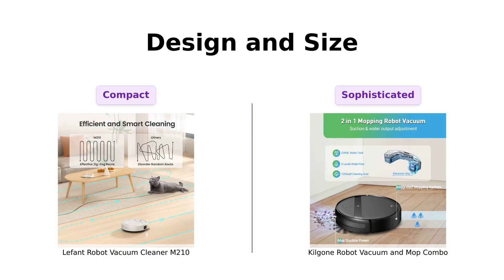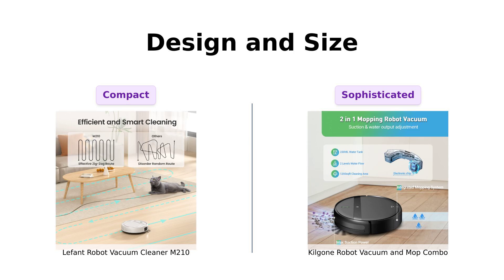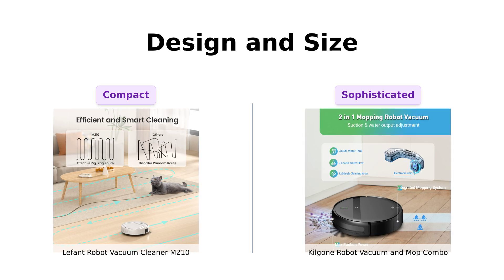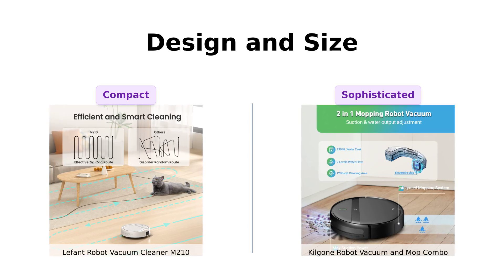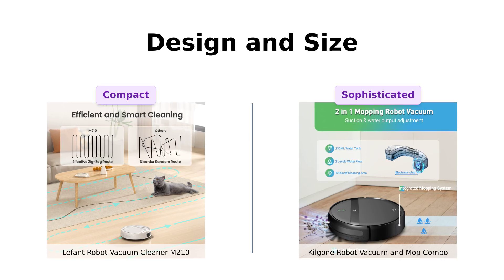The M-210 is a petite powerhouse with an 11-inch diameter and a 2.99-inch height, making it the ninja of robot vacuums — it can sneak under most furniture without breaking a sweat. The Kilgoney G20, with a slender 2.91 inches in height, is the James Bond of vacuums: suave, sophisticated, and equipped with a 360-degree sensor array to dodge obstacles. Reviewers praise the M-210's compact design for tight spaces, while the G20's sleek and intelligent design is appreciated for its obstacle-avoidance capabilities.